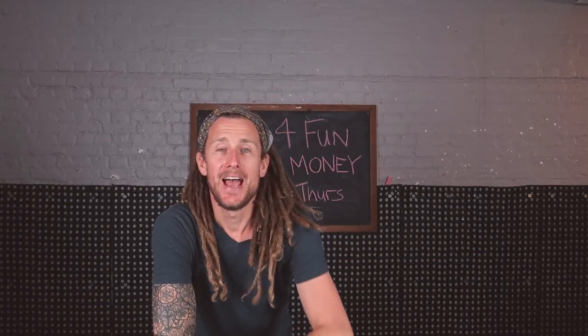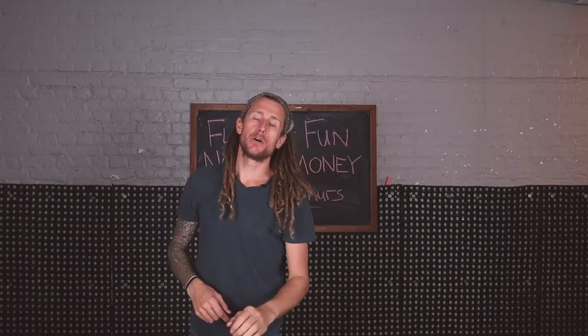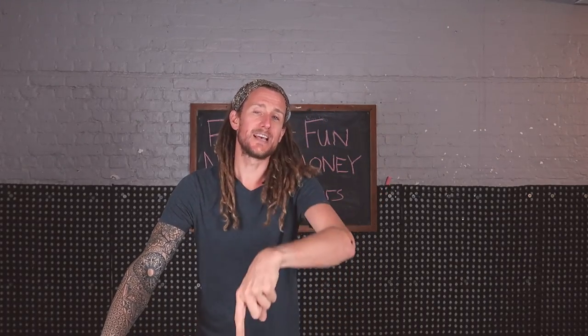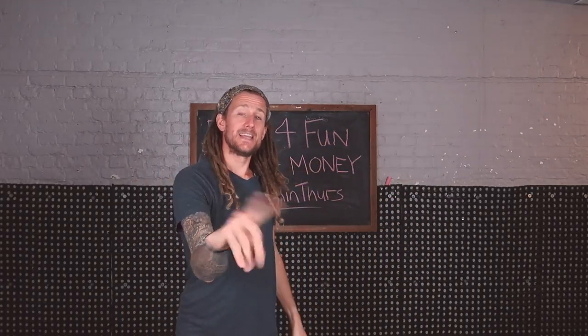Welcome back to 3 Minute Thursday. This is series three, and during this series I'm going to be showing you some big moves, some of my signature moves, some of other people's signature moves, and some difficult stuff which you can use yourself. It's 3 Minute Thursday so I'm going to try and get through this in three minutes.